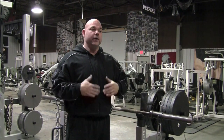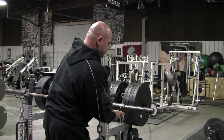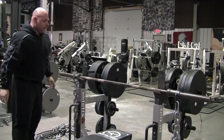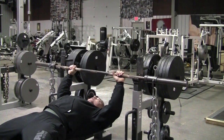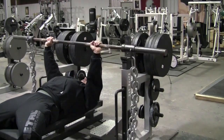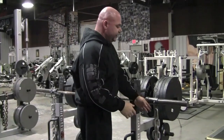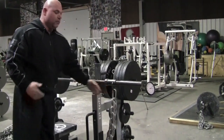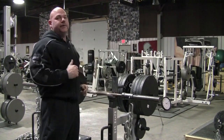I will leave this same setup here to demonstrate one way that the chains can be set up for stability. In this regard, you would attach the chains directly to the bar, and at the top they're going to be floating around. With this setup, the chains are moving, so I have to contract harder to stabilize. Then they'll deload, and then at the top I will have to contract harder to stabilize. With this setup, you can adjust the chains any way you want to offer more stability because less chain will be on the ground — you can have them set up so the chains never touch the floor. That's how they would be utilized for stability.